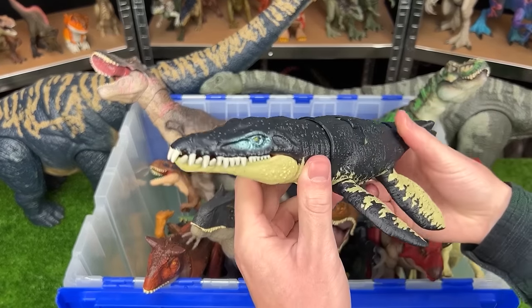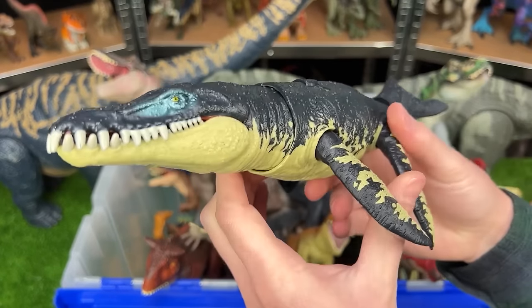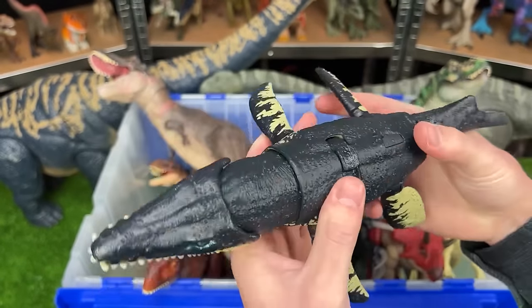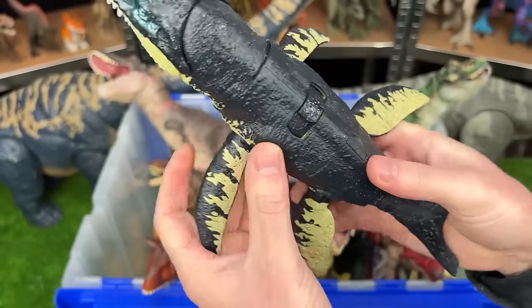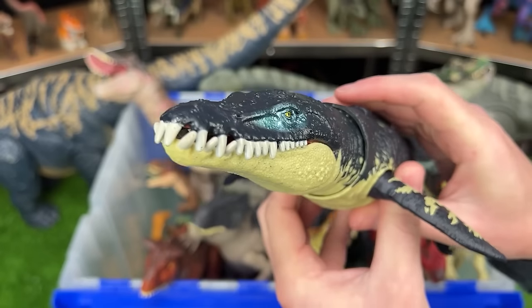Next up of these new figures is, I believe, the Chronosaurus. This dinosaur is an aquatic dinosaur, so it has four fins. It's got these huge teeth in its mouth and a slide lever action for some roaring sound effects and chomping motions.